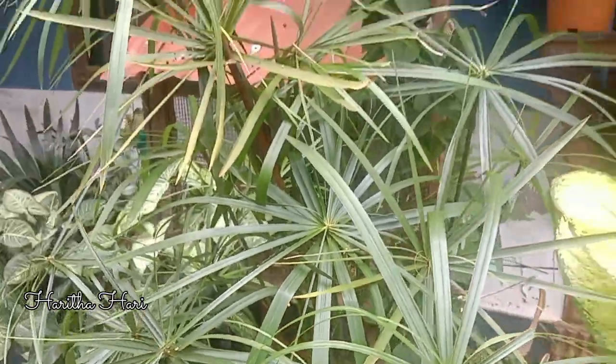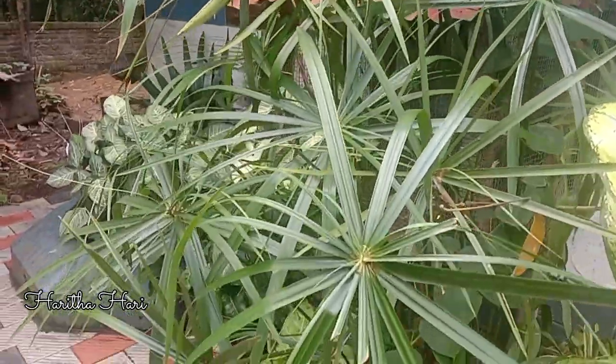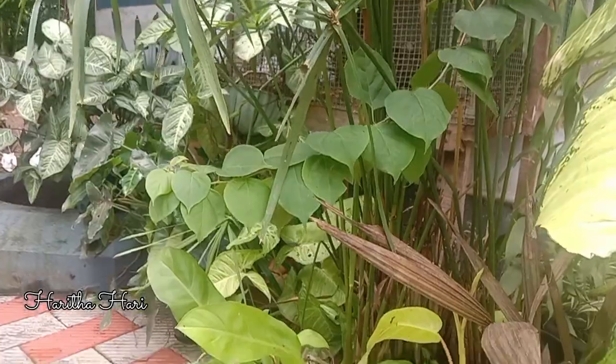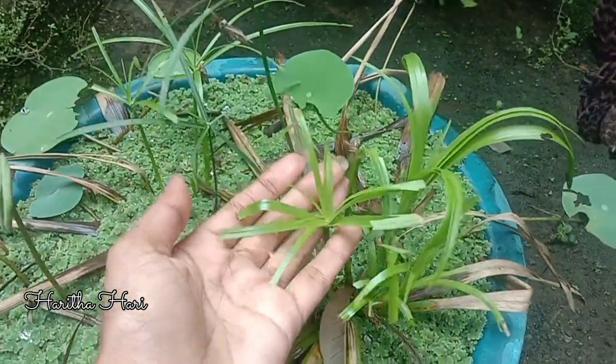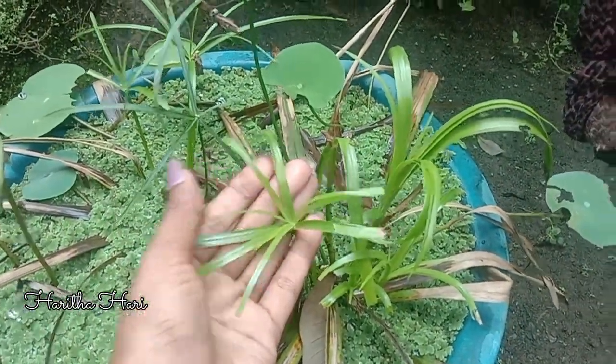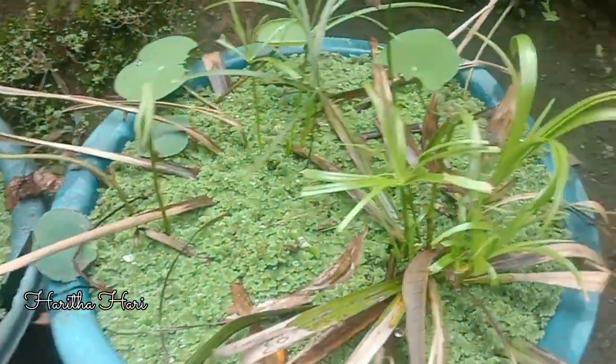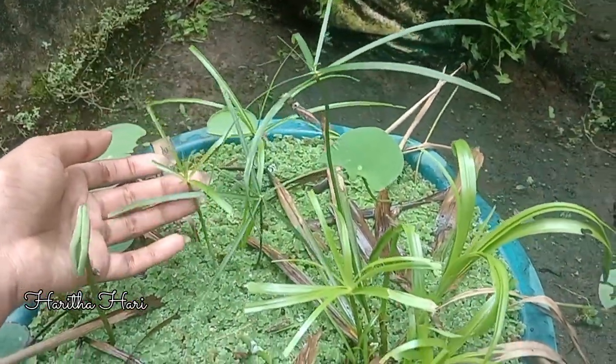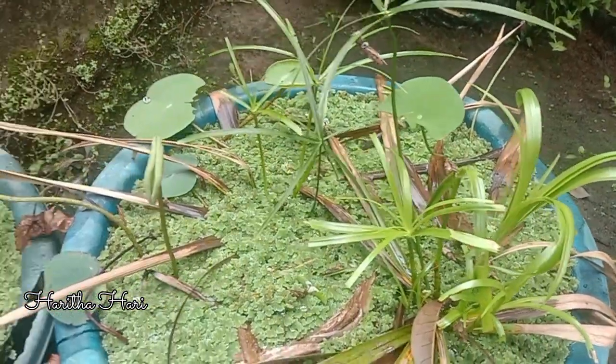This is a water plant. This is a great color, but the color is not true. This is a tree. Now the color is green.